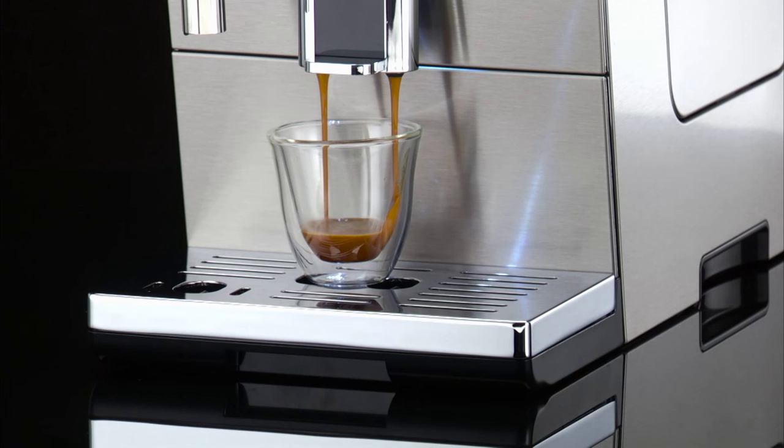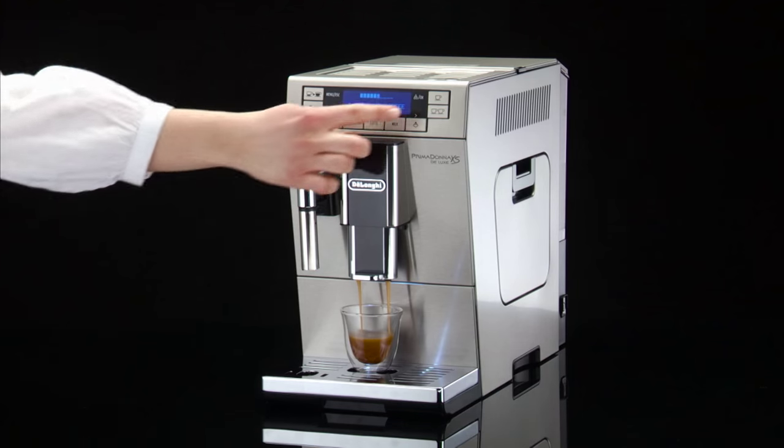While the machine is making coffee, delivery can be interrupted at any moment by pressing one of the delivery buttons.